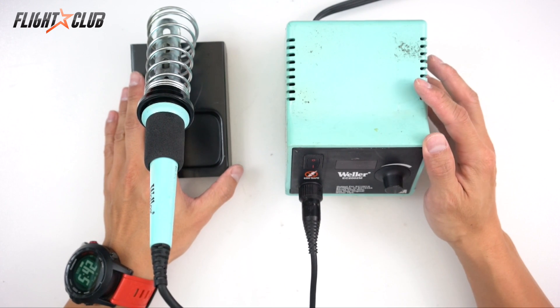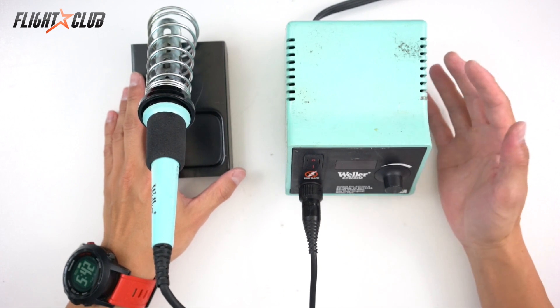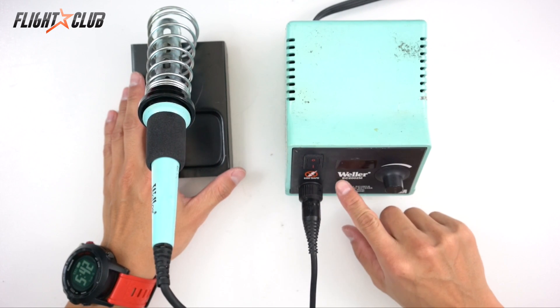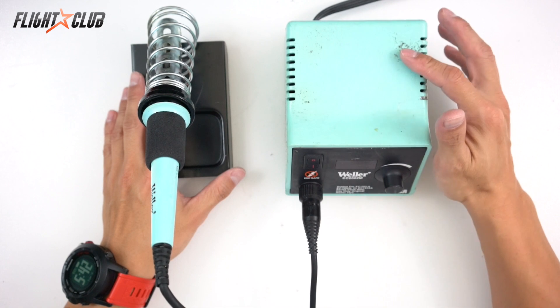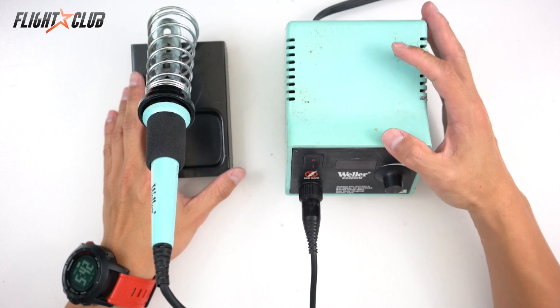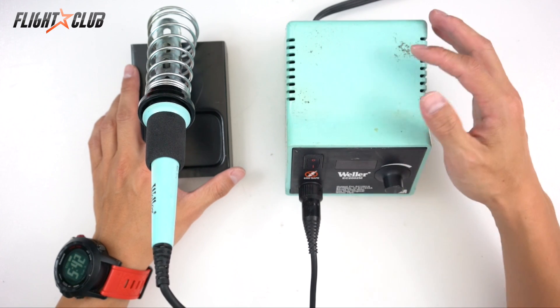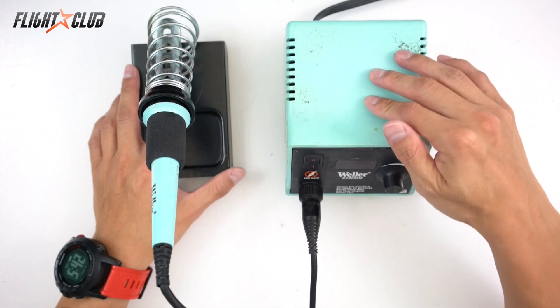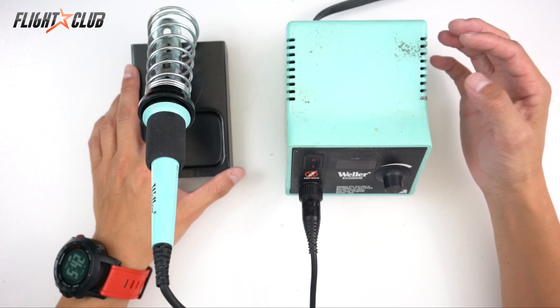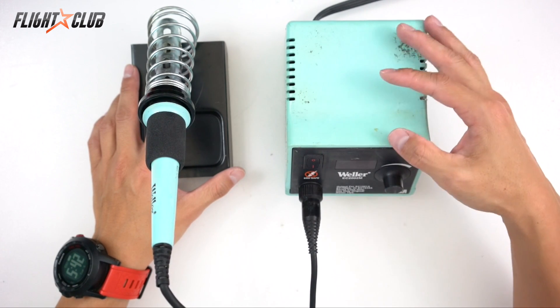Once you learn the basics it's actually pretty fun and easy. First let's talk about equipment. I use a Weller EC2002M — you probably can't find that soldering iron anymore because it's about 30 years old. The new one is the Weller WESD51. That one is a 50-watt soldering iron whereas this one is a 40-watt, and the new one has an auto-off feature which is pretty handy.